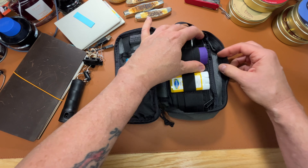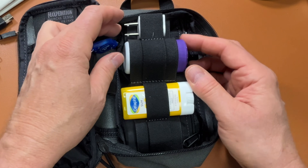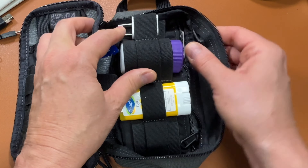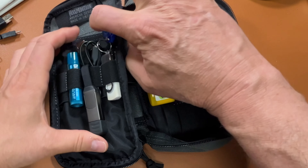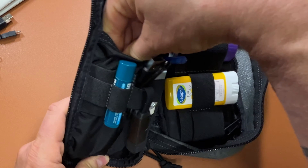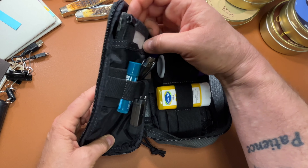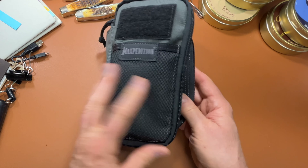I almost forgot to show you what's inside: a 10,000 milliamp Anker battery bank, a checkbook, some sunscreen for my bald head, a pill bottle with various medicines like ibuprofen and omeprazole. I've got a little power block, a thumb drive with a little button light, a four-in-one charging cable, a USB-C charging cable, some chapstick, my extra wallet, and my everyday carry notebook.